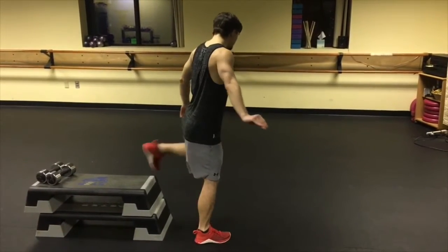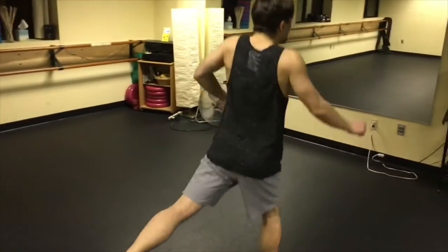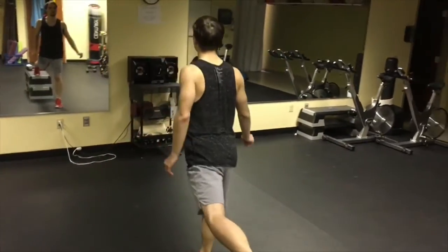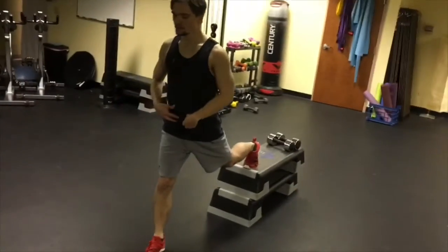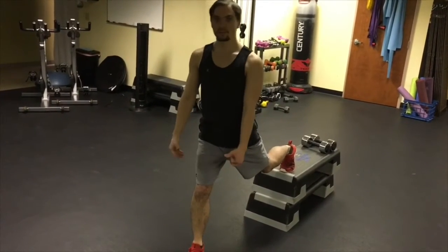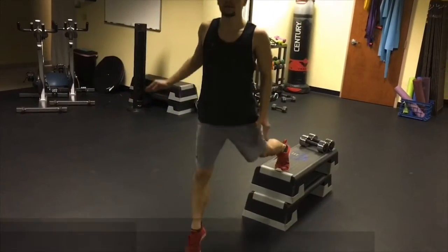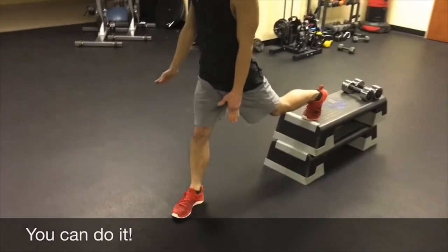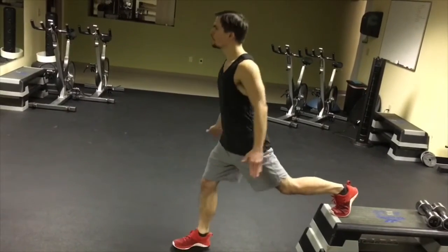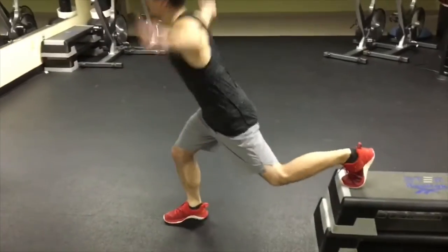Switch sides. This is a lot of coordination and core going on too. The idea is you have to use your abs to go down and go up. Really squeeze those abs to remember how fast your body can go and withstand the plyometric jump. Clap under the knee. I want you to get your front foot down. Clap under. From high to low.